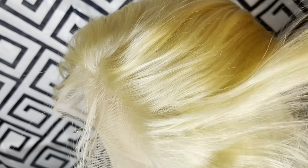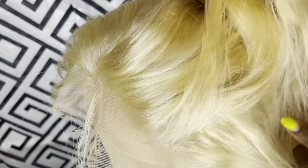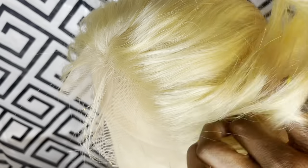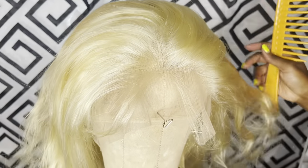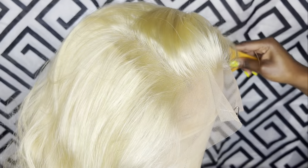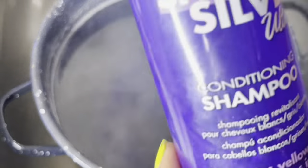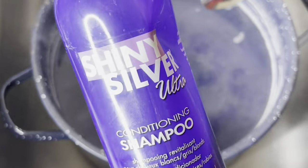Here is where the track starts. By the way, this is supposed to be a 13 by 6. There's the other track, and now I'm just about to get rid of the brassiness in the wig using my purple shampoo.